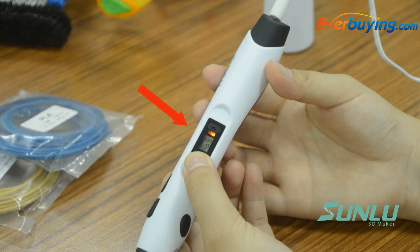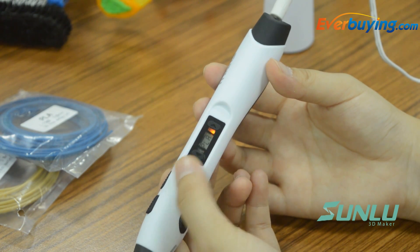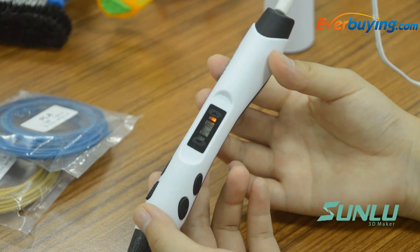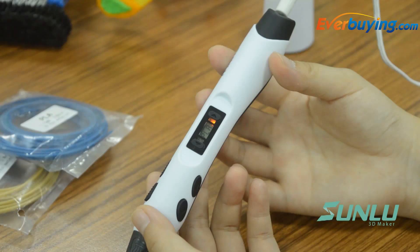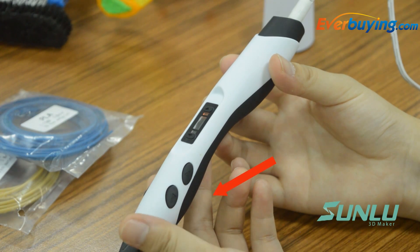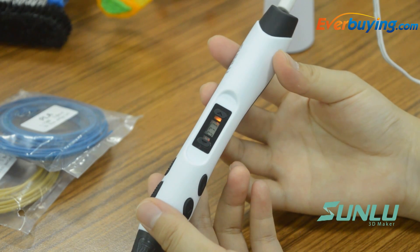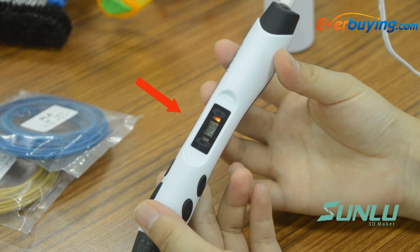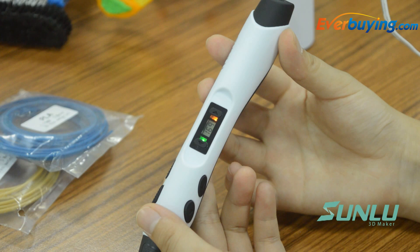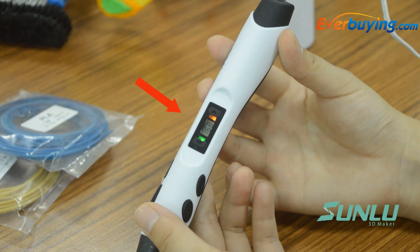Use the material temperature button to choose the material type. It must match the material actually being used to avoid potential breakdown. After selecting the material, press the feeding button. The LED light turns red, indicating the device is entering preheating mode. The LED screen displays the real-time heating temperature. When the LED turns from red to green, preheating is complete and you can proceed. Preheating takes about 30 seconds.